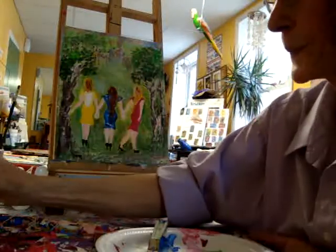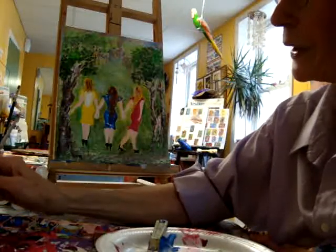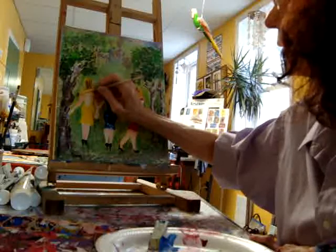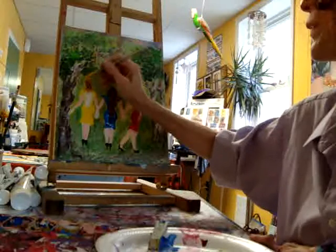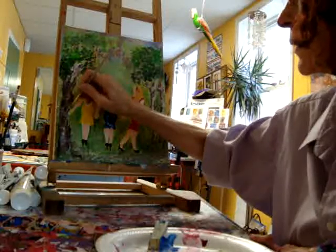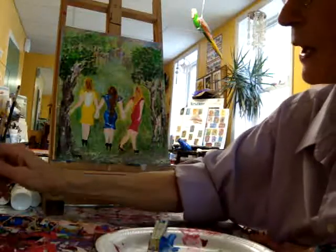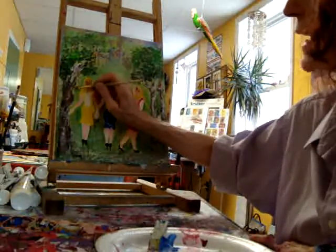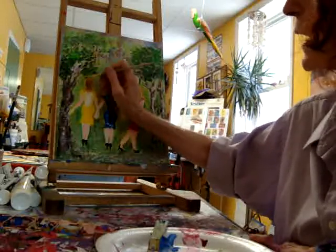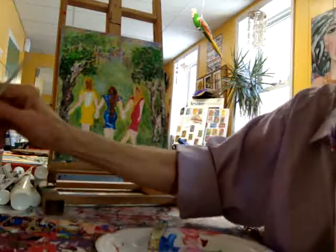I also believe that creating is a wonderful way to stay young, and working with kids and being creative keeps me young. If Matisse — Henry Matisse — continued his art even though he was very ill in the last part of his life, his passion continued and evolved into something besides painting. He no longer could paint, so he decided to do collage, and he still continued creating. I think I can do that too.